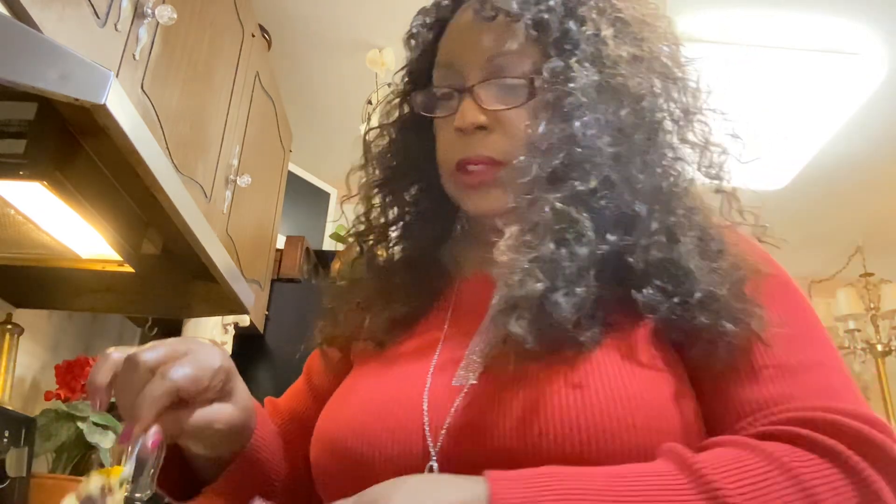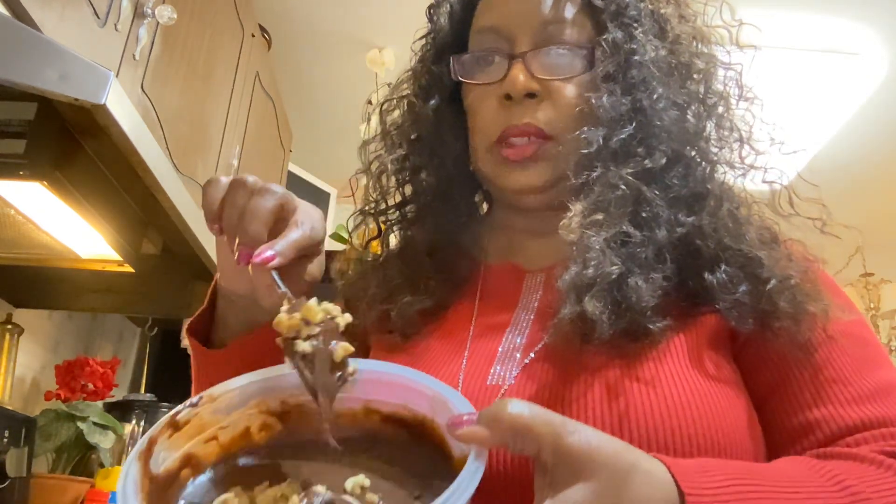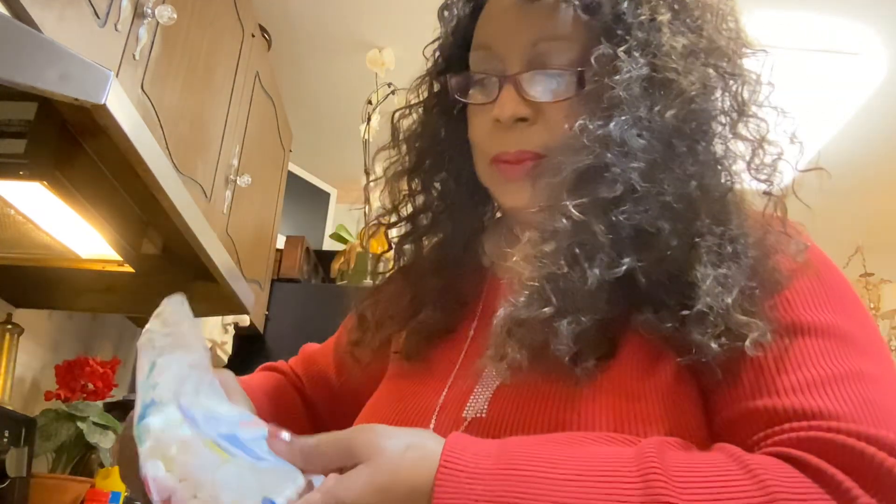The only thing I'm doing different to this batter is adding walnuts. And I thought this time I'm gonna put some mini marshmallows in here. I kind of looked up the recipe — I had Alexa find it for me. So I'm gonna put a few of these mini marshmallows in here, I just want to see how it's gonna turn out.